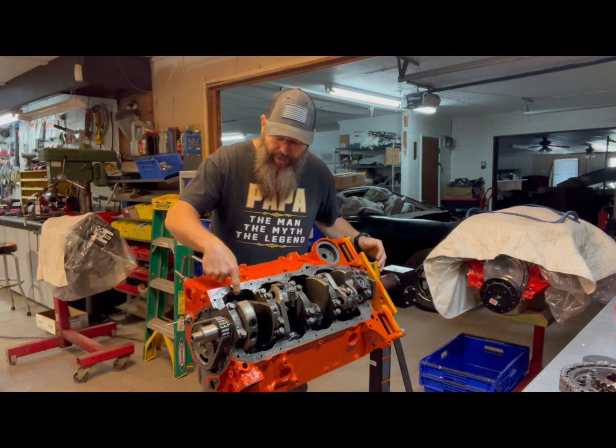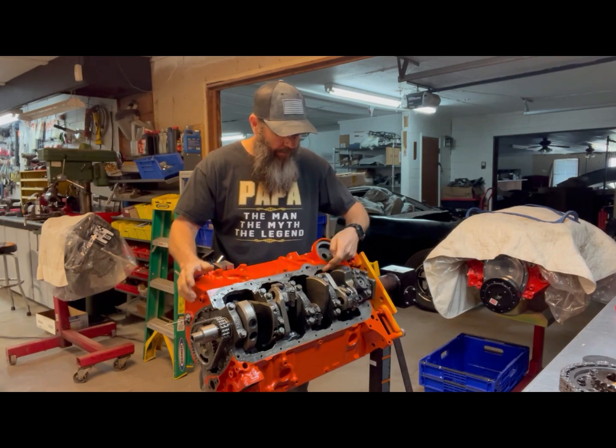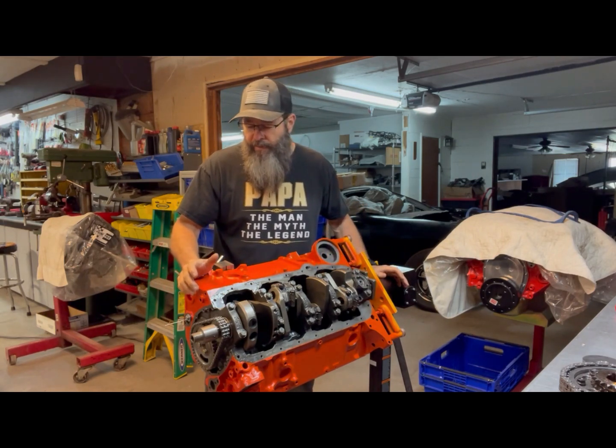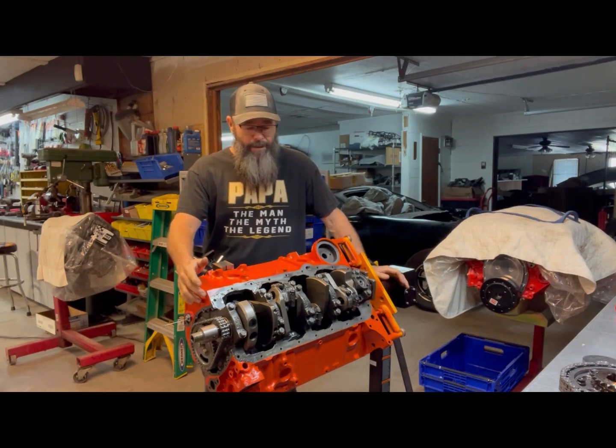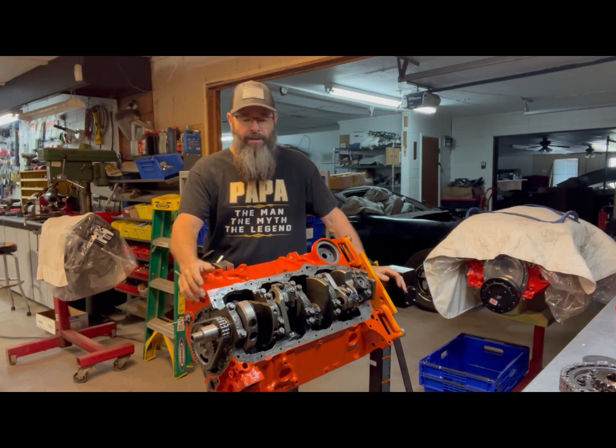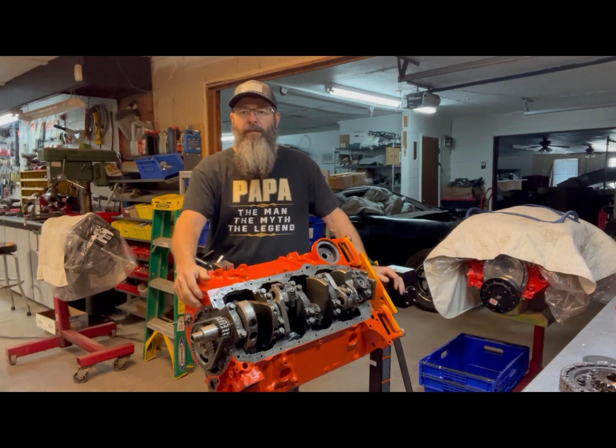The block has been clearanced for the extra throw within the stroke. The guy that bought this is putting it in an early 60s model — I want to say a '62 or '63 Nova station wagon. His primary function is going to be to drive it on the street, maybe take it every now and then to the drags and see what it'll do. He's shooting for roughly close to 500 horsepower.